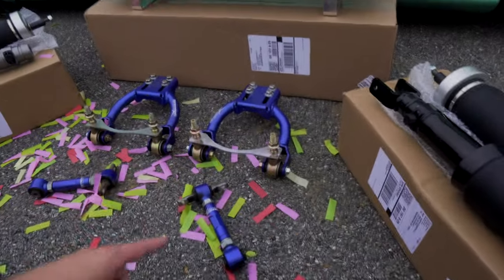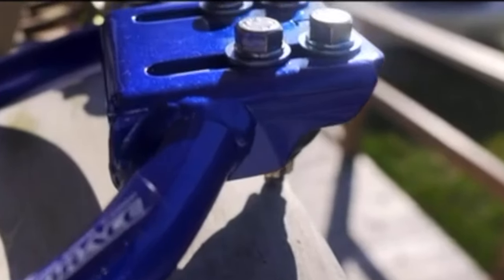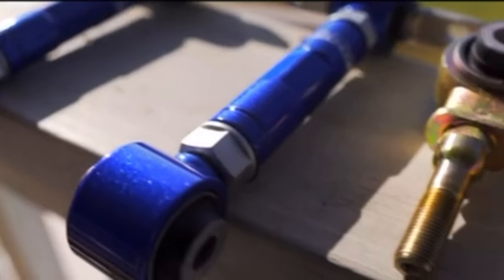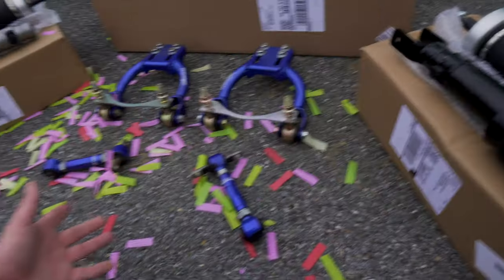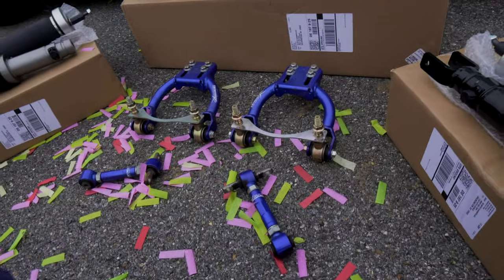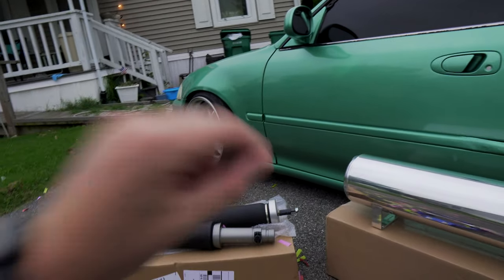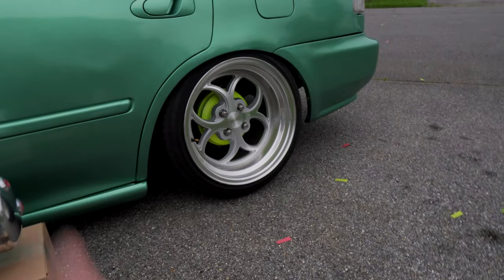What I like about Airlift is they have dampeners right there so you can change the softness to stiff. And if you guys remember, these are the camber kits off the Acura Integra that I turbo'd that ended up parting out and selling. I kept these camber kits because I knew I was gonna end up having to buy them again. My strut towers are cut on the inside so they get a little bit of camber from that, but they're stock control arms. The rear has eBay camber kits.